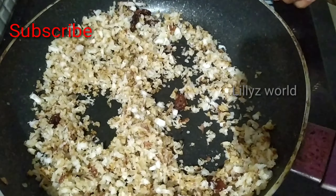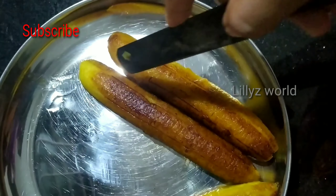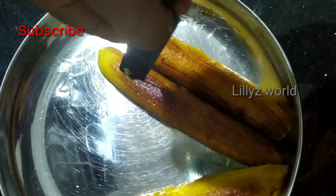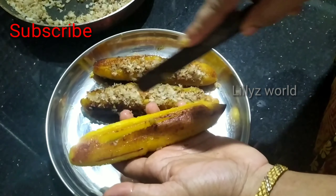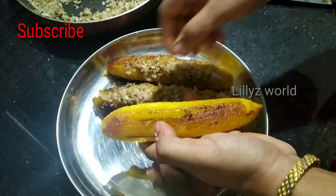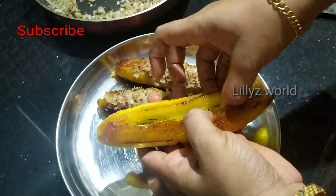Now mix the roast. Let's put the filling in the pan.